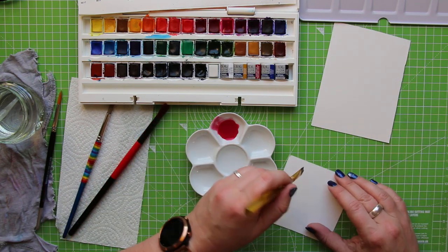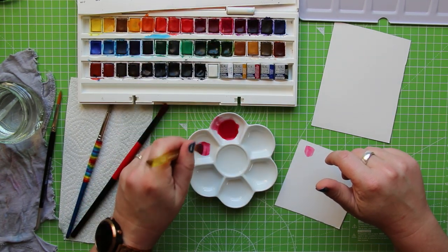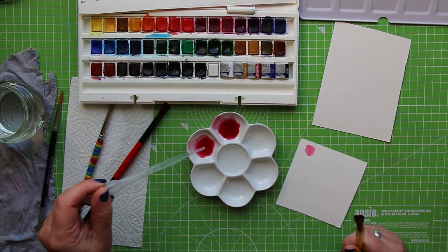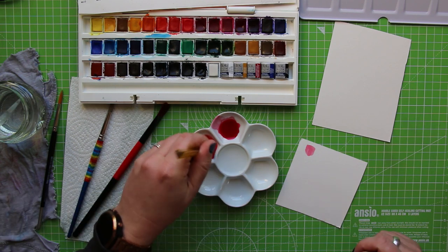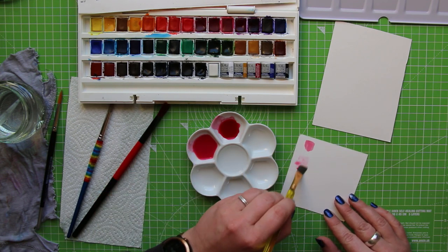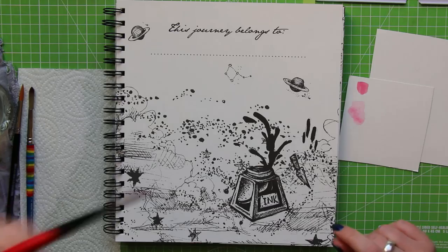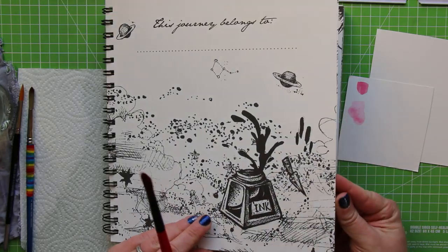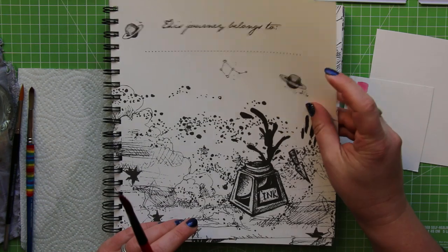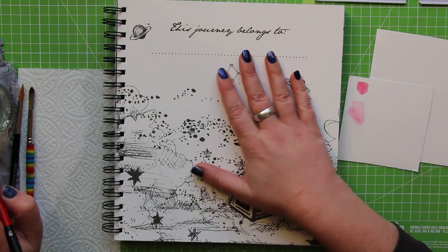I've got a couple of scraps of cheap watercolor paper just to test out the color. I want a less diluted version as well, so I'll do the same thing again in the palette next to it. For this second one I'm adding a lot more water — and you can see that's giving us a much more delicate wash. One of the reasons I wanted to watercolor in this book is that the paper is really thick — it's almost like cardstock — so it can withstand a bit of water.